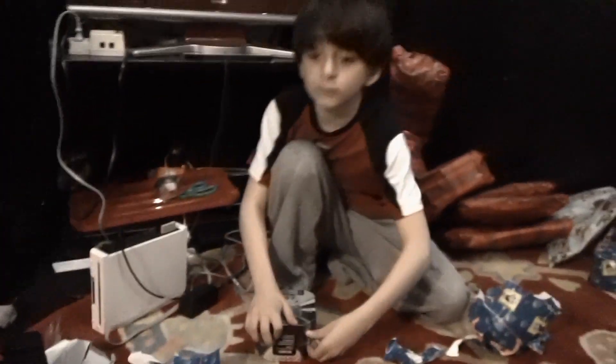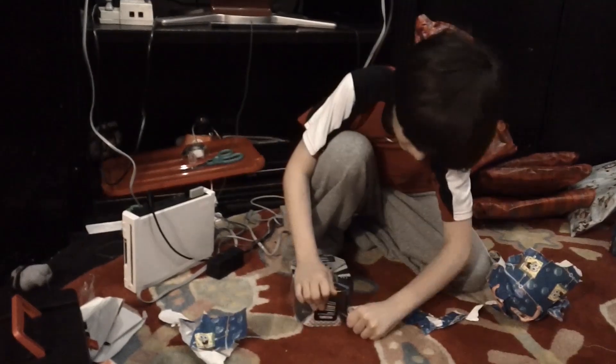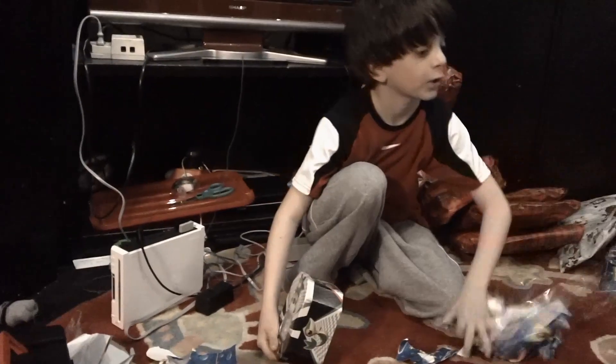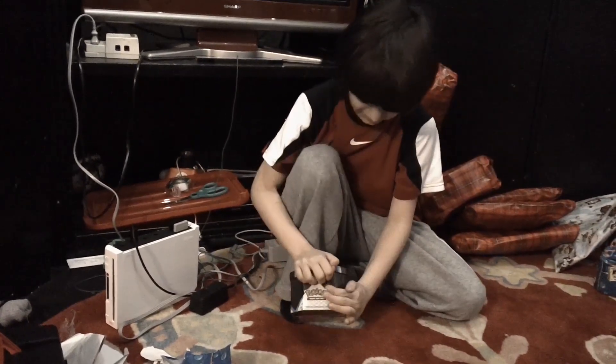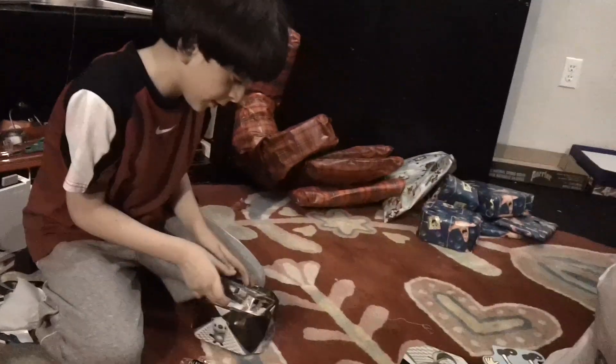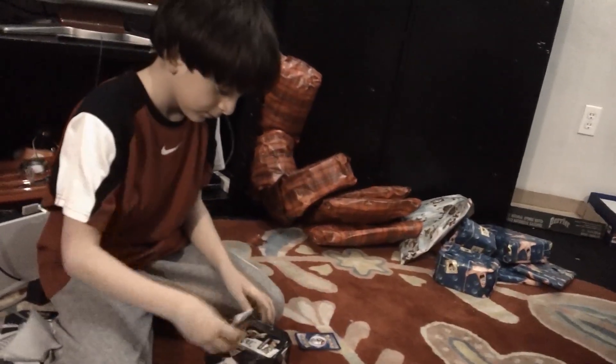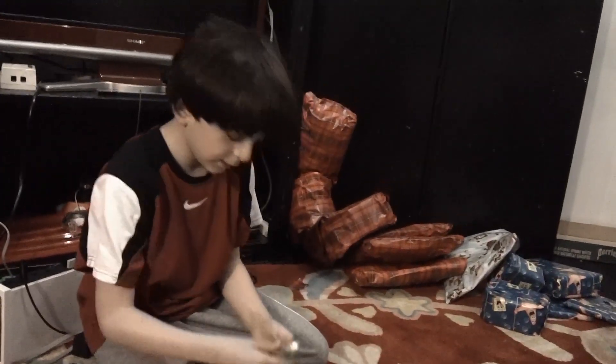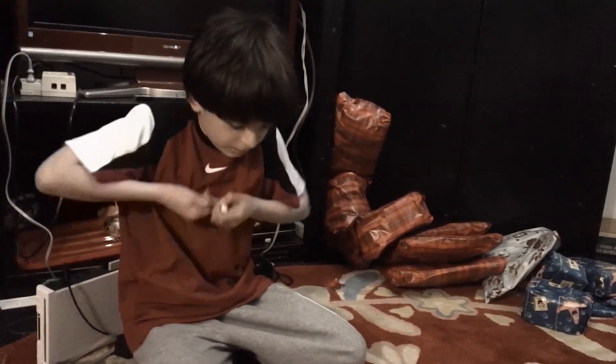I'm going to open this. It is the Pokemon Black and White Oshawott 10. As you can see here, it's an Oshawott card and an Oshawott sticker. Hold on, let me open it.